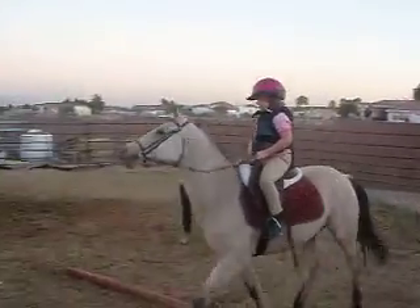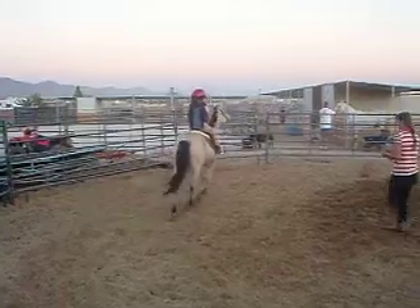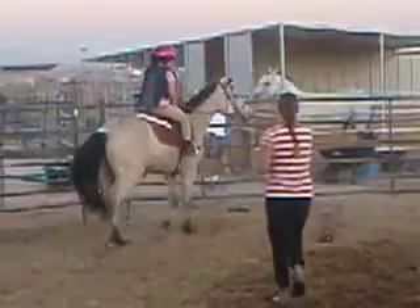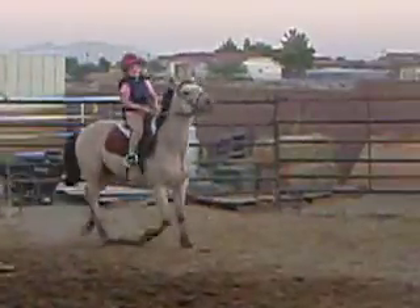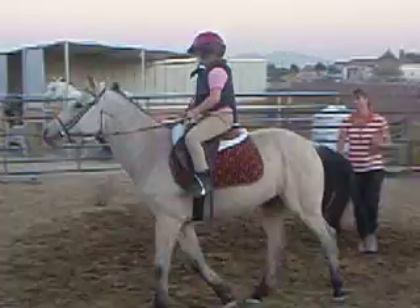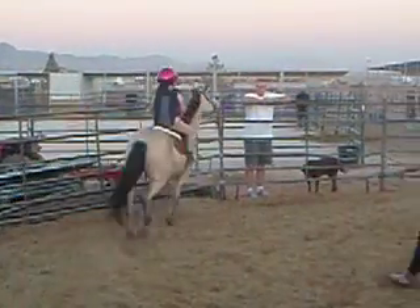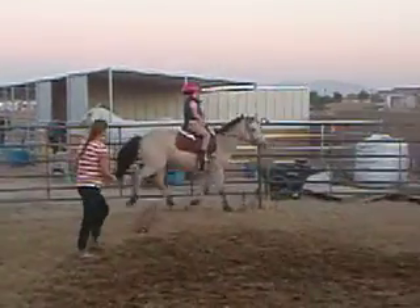There we go. Good girl, and around to the outside. Alright, pull your left, pull your outside ring. She's going to get a moment. Alright. There we go. Good girl.